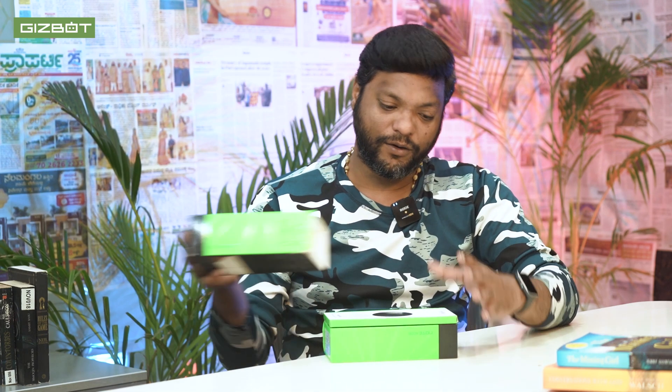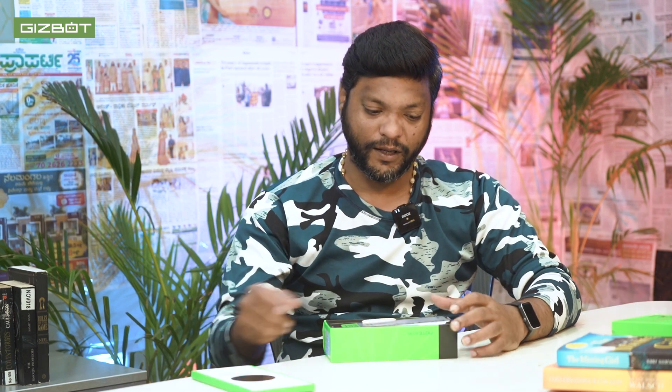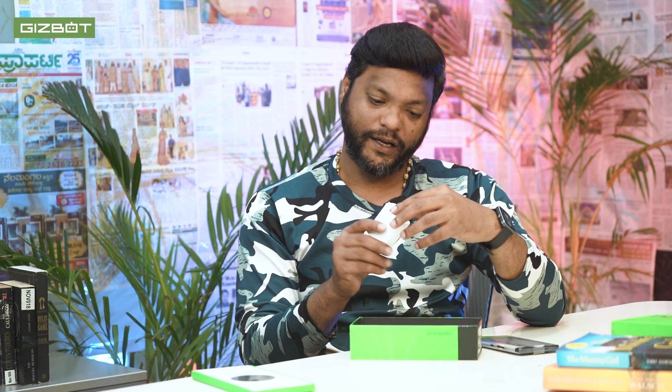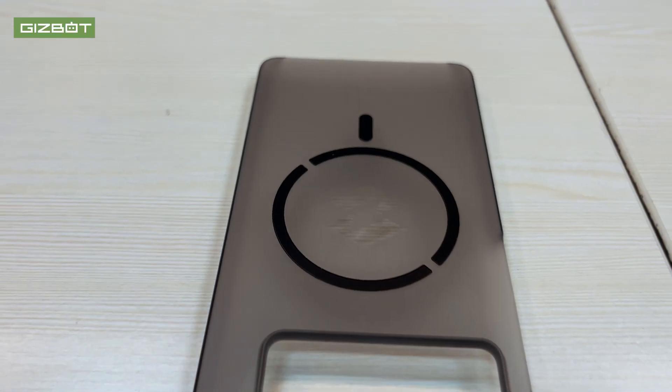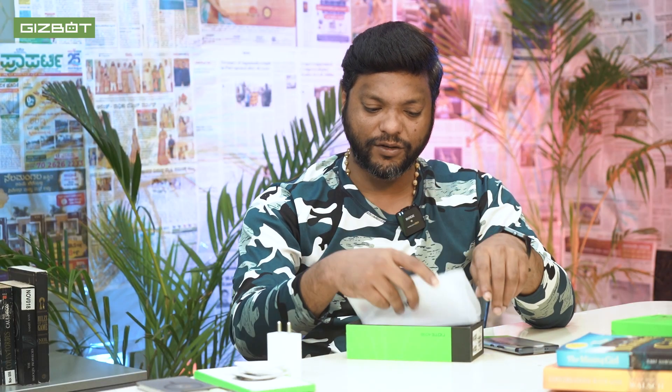The box is Made in India. Inside, you get the MagPad and phone, a 33-watt charger, a USB A-to-C type cable, a sticker, user manuals, and scratch cards.